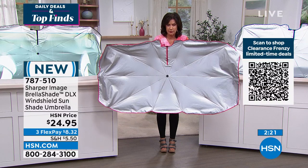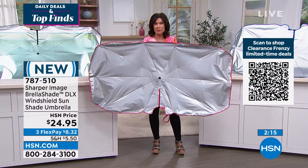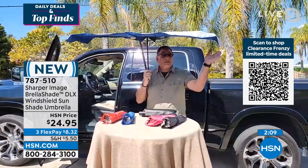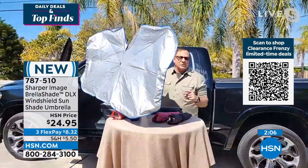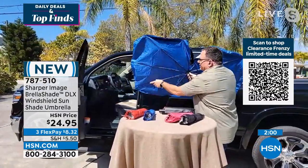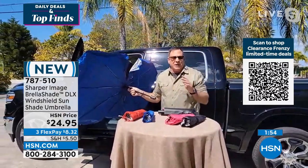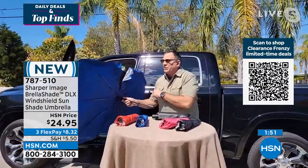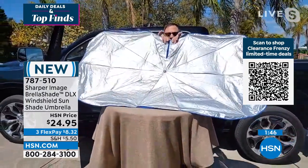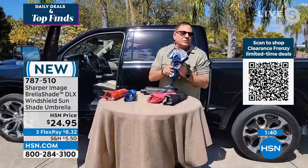Does it fit in most SUVs? Does it fit in a Mini Cooper? Yes. My truck is a full-size pickup truck and it fits in there with no problem because it has that 57-inch wingspan. But notice it's ribbed in the back and those ribs are flexible. When you put this in a vehicle with a smaller windshield, the bottom ones will bend and mold to fit the windshield. It fits in my wife Kelly's Jeep, it fits in my truck. Part of it has to do with the hook and loop — you can open it right at the top to get it around your rearview mirror, and boom, you're done. Most vehicles it's compatible with.